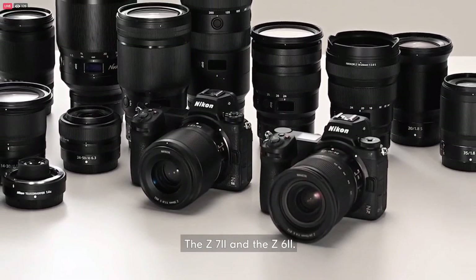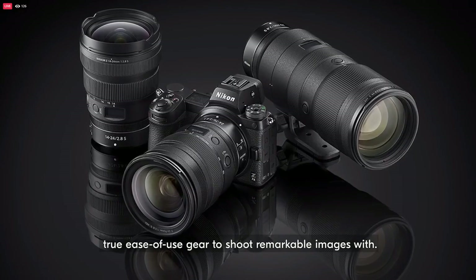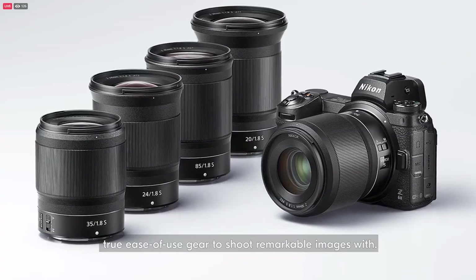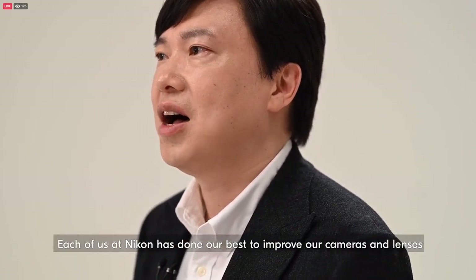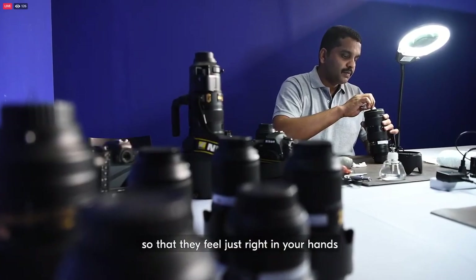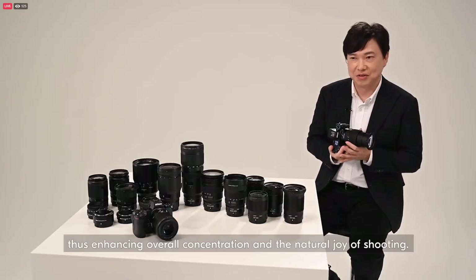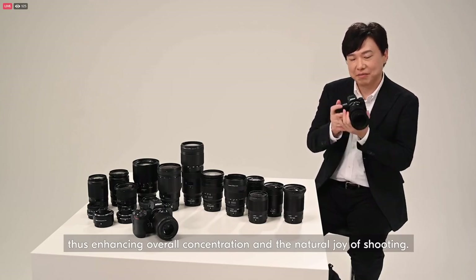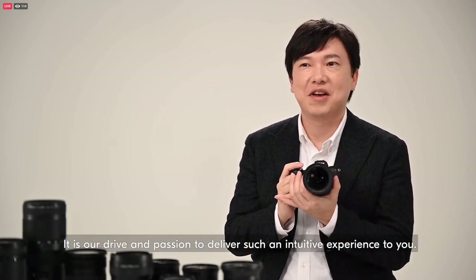The Z7 II and the Z6 II. Over many decades, Nikon has consistently been in pursuit of developing true ease of use gear to shoot remarkable images. Each of us at Nikon has done our best to improve our cameras and lenses so that they feel just right in your hands, thus enhancing overall concentration and the natural joy of shooting.